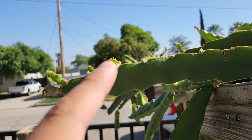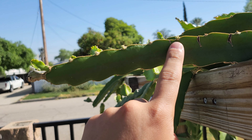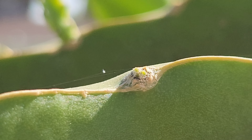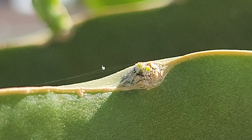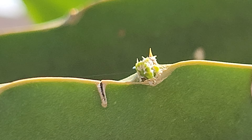Here are some little tiny baby branches. As you can see right here and here and here, these are all branches. You can see that the branch is actually emerging out of that node. As the branch grows, that node will open up and a branch will come out like so.